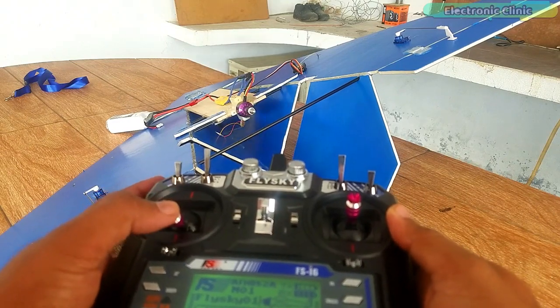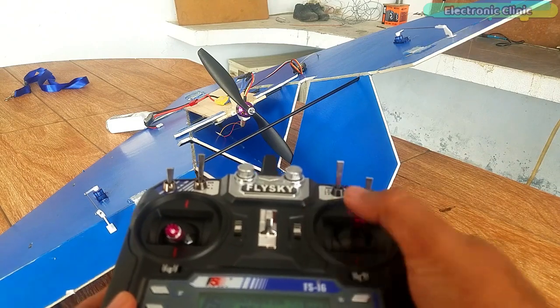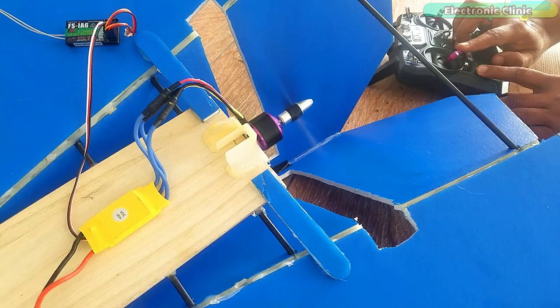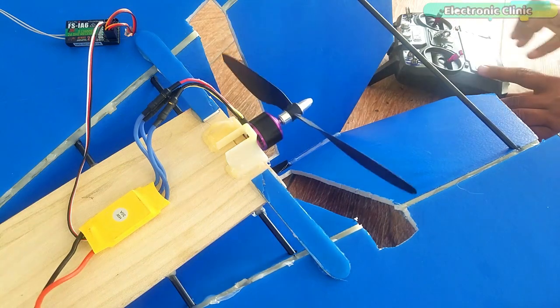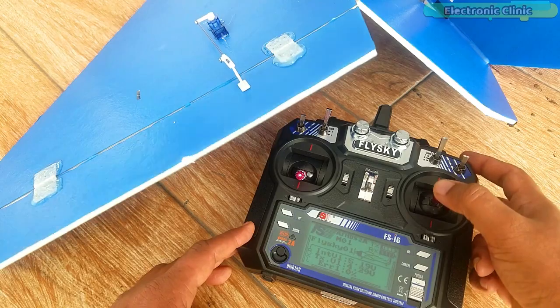In this video you will learn how to set up elevons for an RC plane or RC flying wing type design using the Flysky FS-I6 transmitter and a 6 channel receiver. Without any further delay, let's get started.